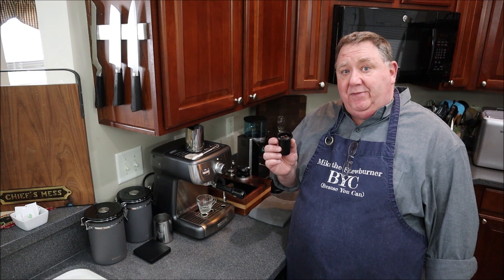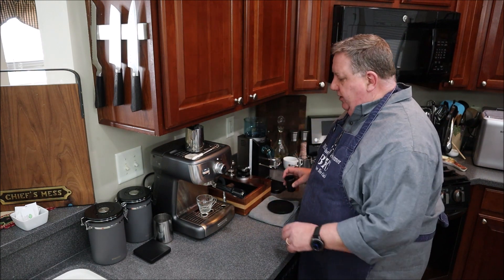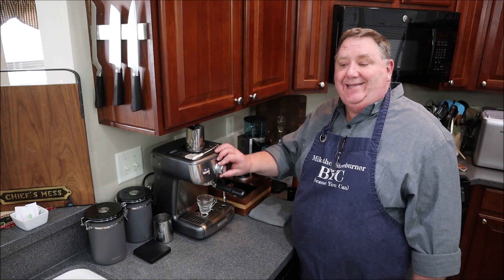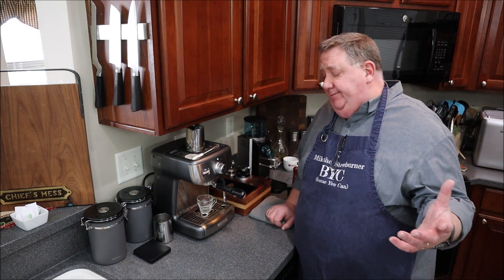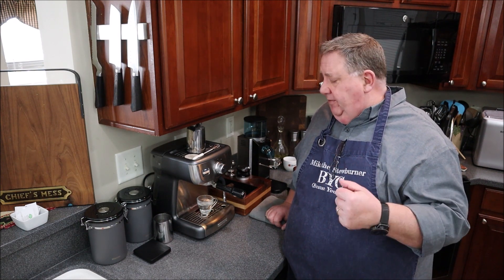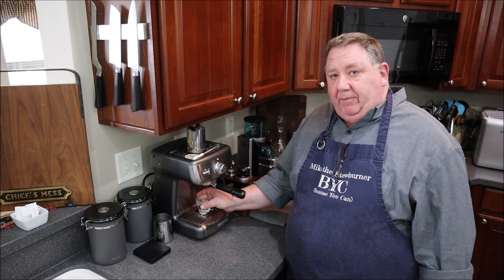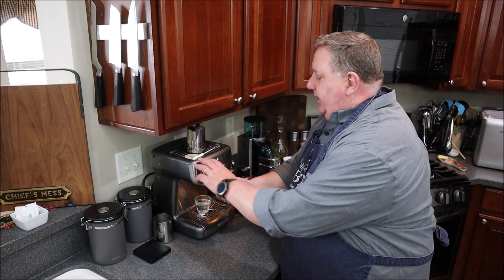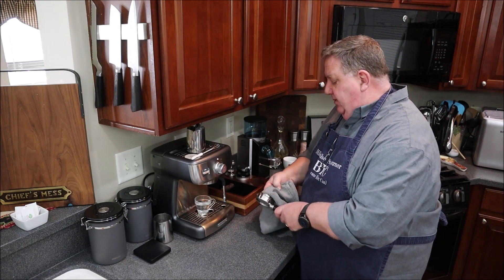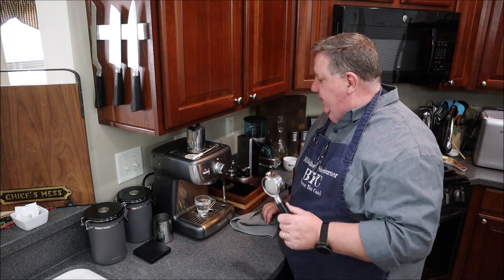Let's go ahead and make an Americano. I have 18 grams of beans weighed out. I'll put my espresso grinder here and get my portafilter ready. Beans are in the hopper. I'm going to heat up the portafilter by turning it for one shot — it does a pre-infusion, which I love. It basically soaks the beans, gets them primed and ready for espresso. I'll let my cup warm up while I prep the portafilter.